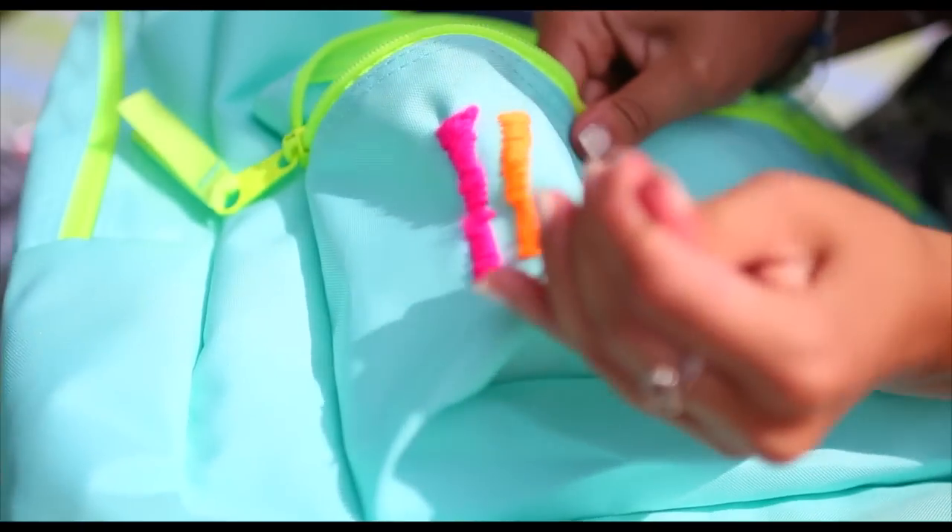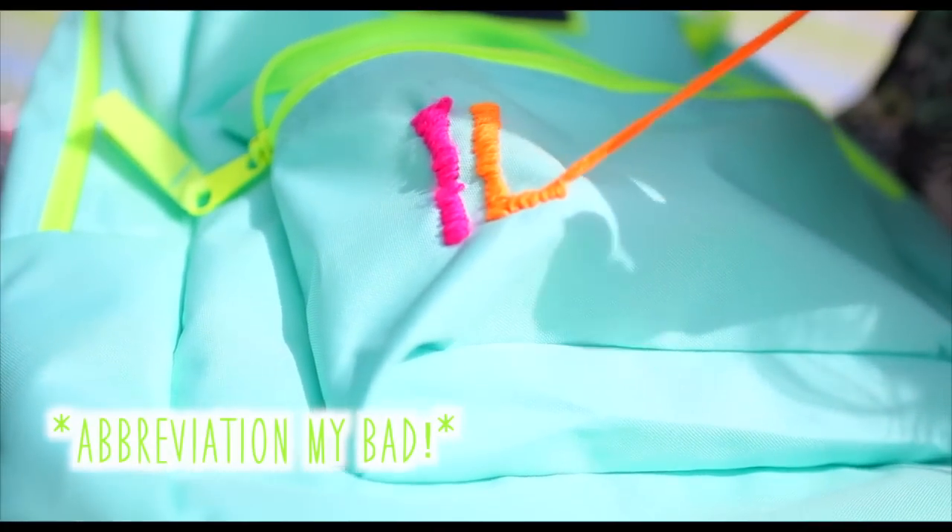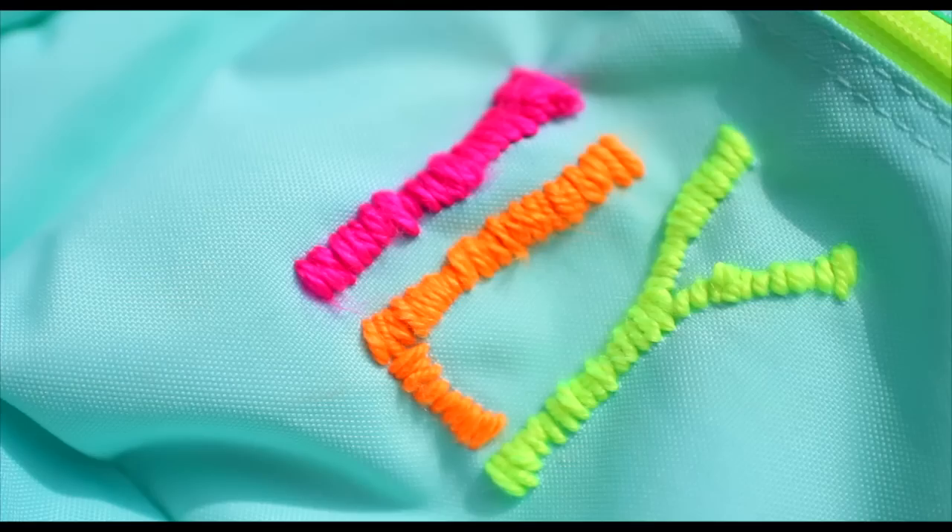I love the little ILY phrase, so I'm putting that on the back of my backpack. It's short and easy and it gets to the point without having to spell out 'I love you,' which would take forever. So that's what I put on my backpack.